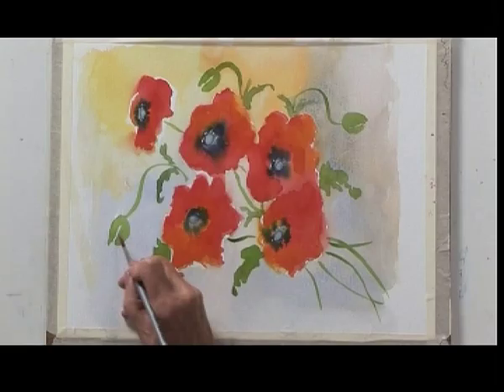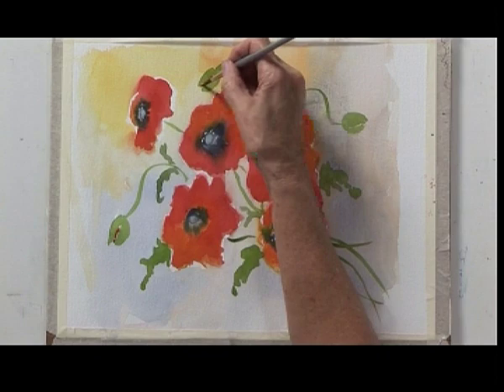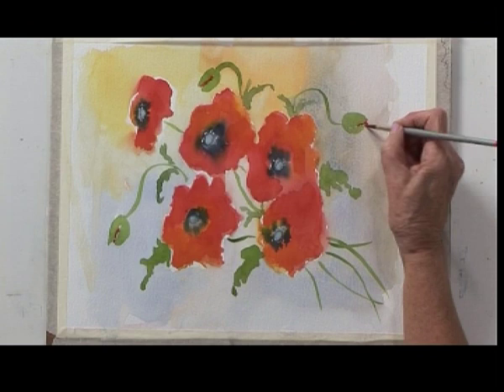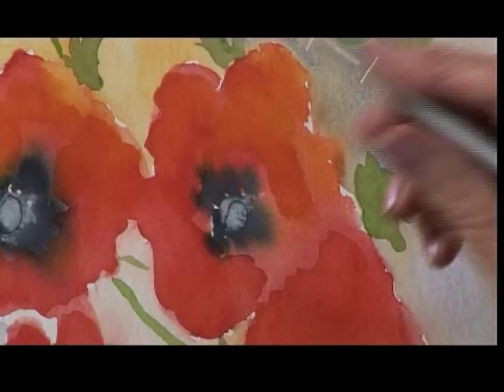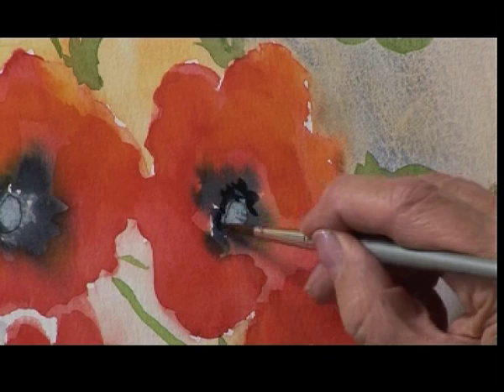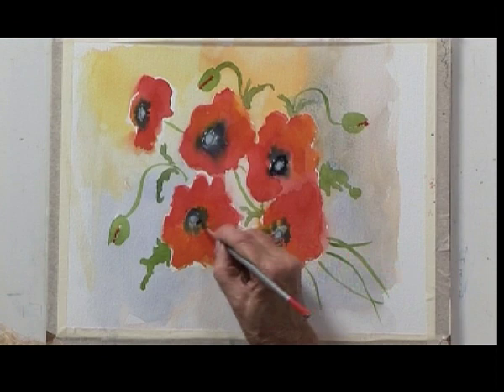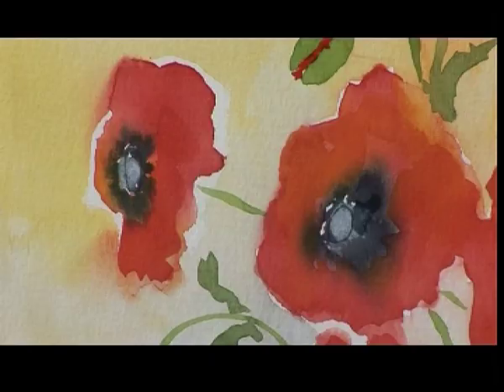We've almost finished our poppies now, but there are just one or two little final touches I want to make. First of all I'm going to put a little bit of red in the centre of the buds and at the end where the petals are starting to emerge from the bud. Then I want to make the centres a little bit darker, so I'm just going to put a little bit more Payne's grey around — I want them to sing out just around that centre, just to make them a little bit more vibrant. I'm sure you can see the difference there with just those few little touches of Payne's grey.